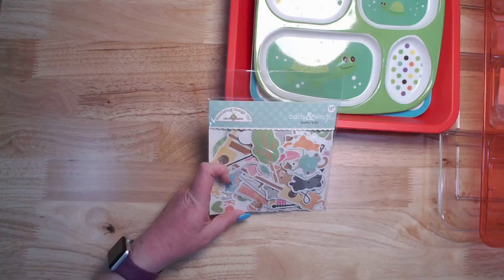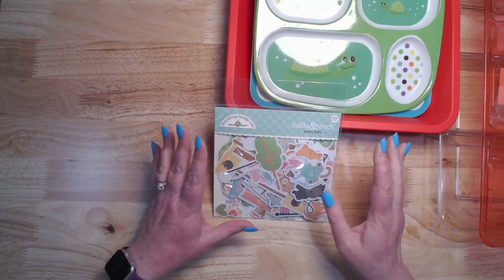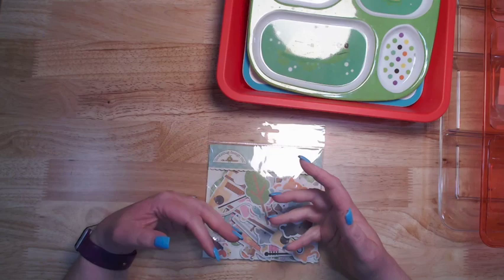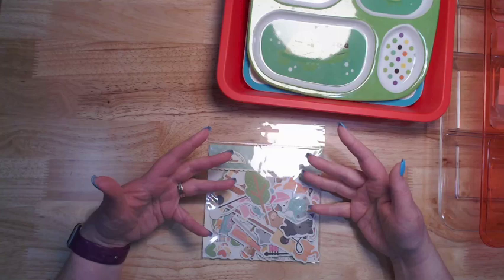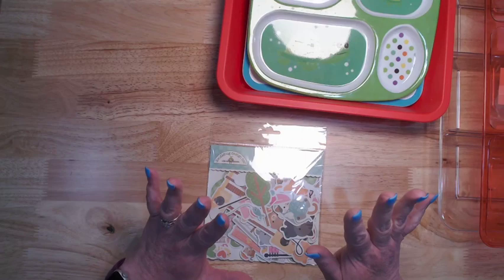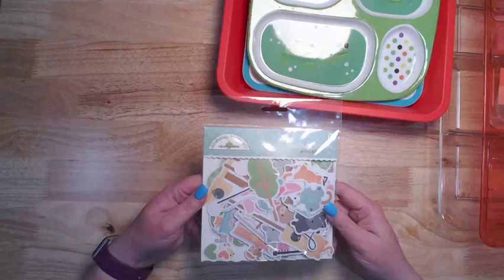Hey everybody, Jennifer from Scrapping Under the Influence. As most of you know, I'm a huge fan of Doodlebug, and Country Craft Creations is going to start carrying more Doodlebug. In the past they've brought in individual lines here and there but never really carried the whole thing. I had actually done a live on Scrapbookers of Country Craft Creations the other night talking about the different elements within a Doodlebug collection, and I said I would do a video on how I sort the odds and ends.